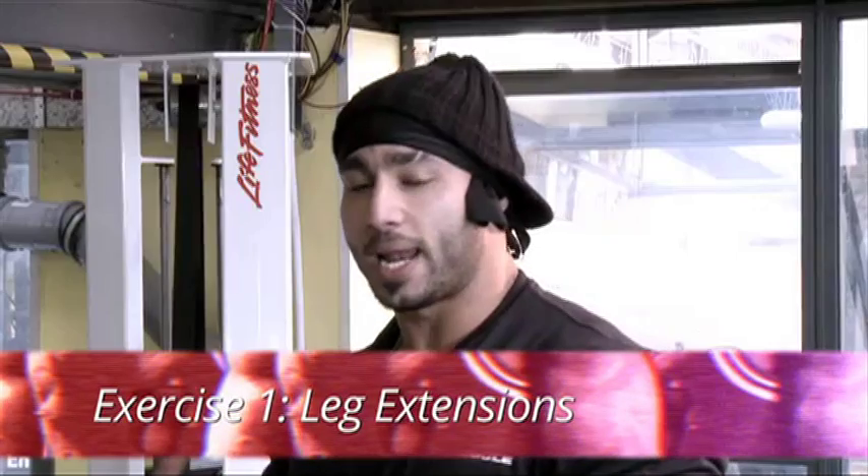So the first exercise is leg extension. You guys are going to do one to two warm-up sets with three main sets, anywhere between 12 and 15 repetitions.